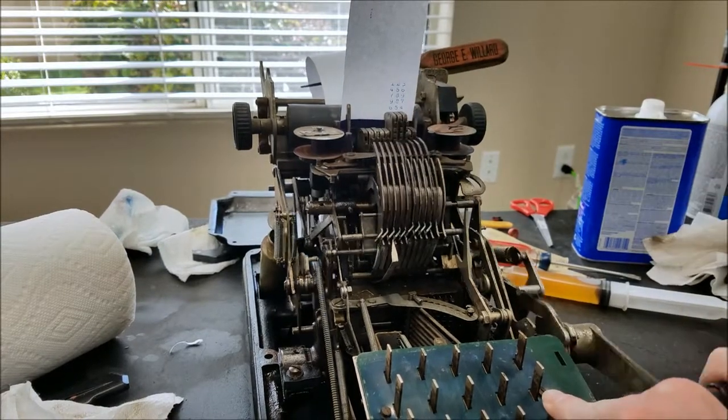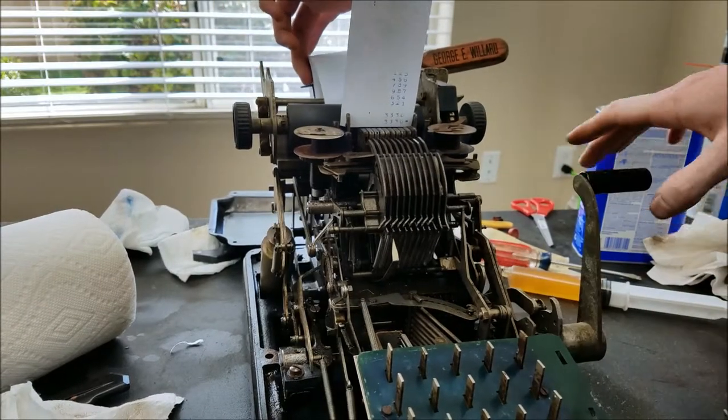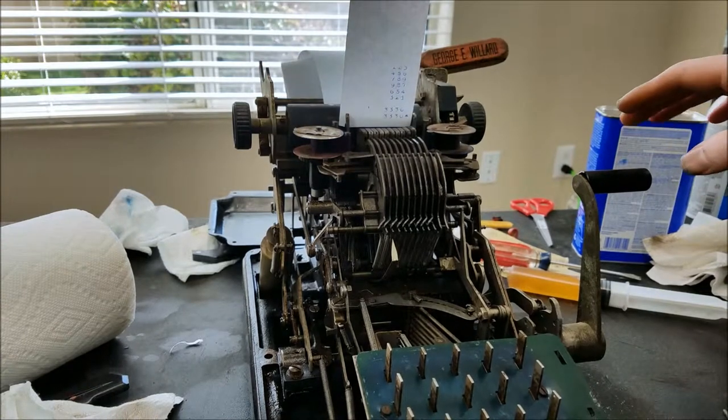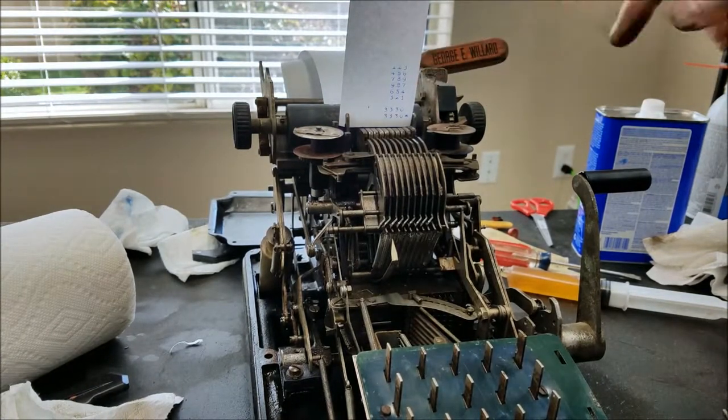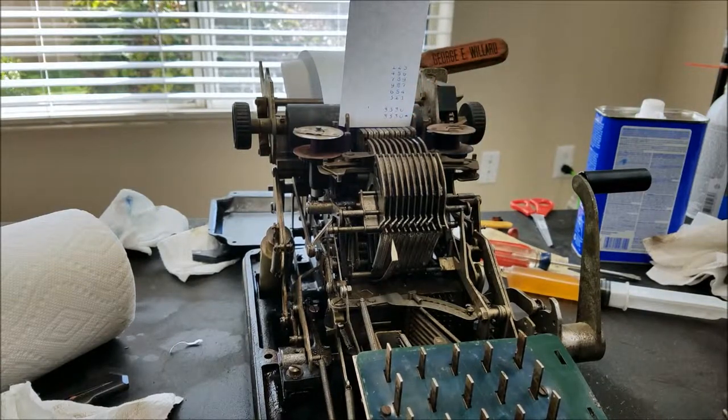And if we do a total — alright, so that looks successful. Seems to be printing just fine, seems to be adding just fine, we got the right answer. So as a preliminary test, that seems to be good.